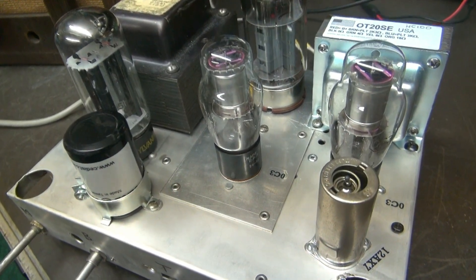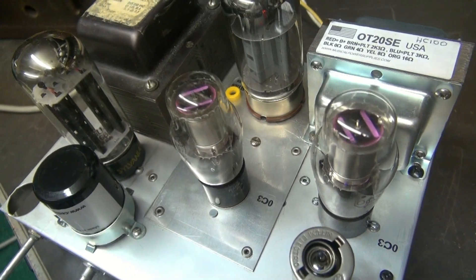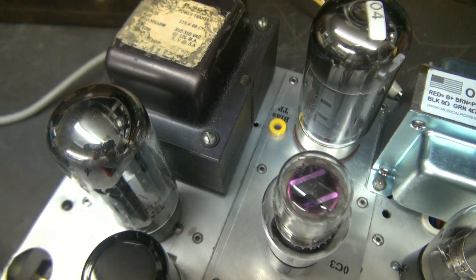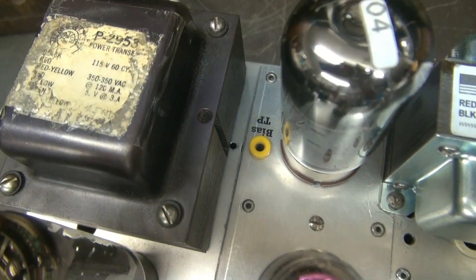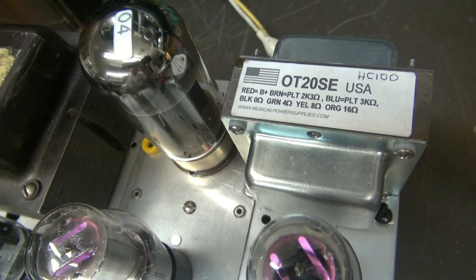So here she is — the 6550 Class A amplifier. Running a pair of OC3 regulators, a 5U4 rectifier tube, a gigantic power transformer, and the properly sized output transformer.